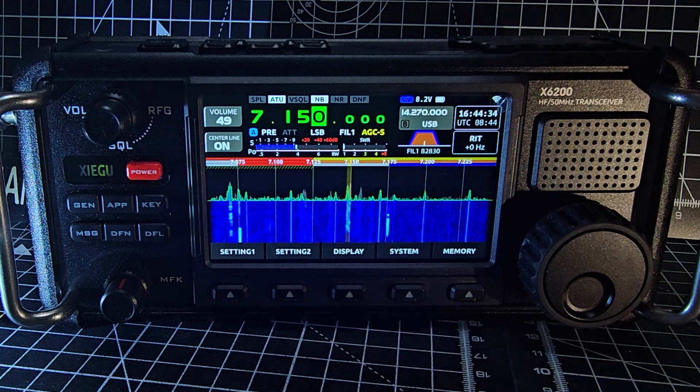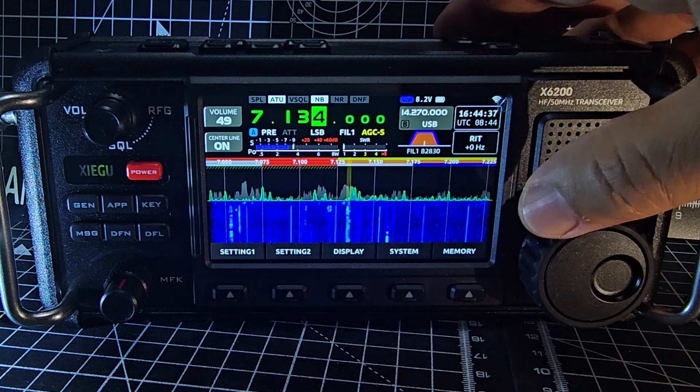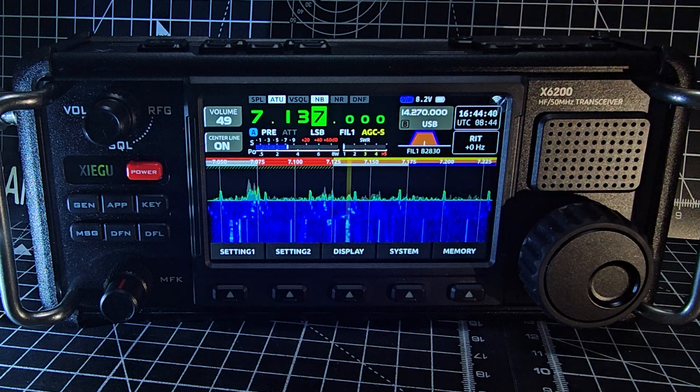I suppose it is quite a tinny audio with certain stations. It depends who you're listening to really, because other stations will have more bass.